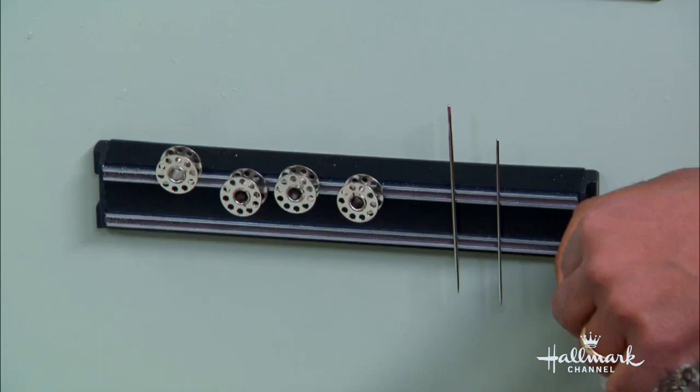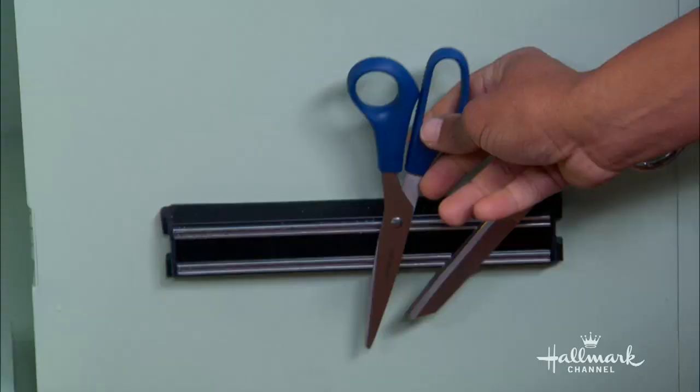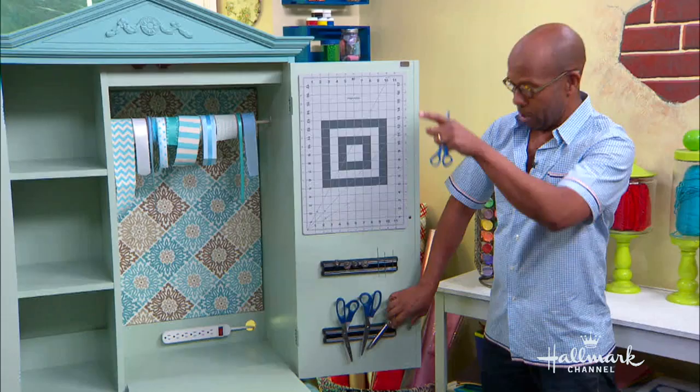And for the bottom one, you can put your sewing scissors so that they will not be used to open plastic — or cut crab legs. So you've got this side all done.